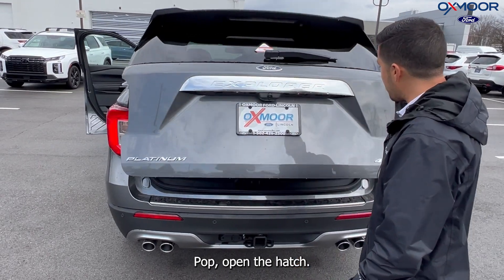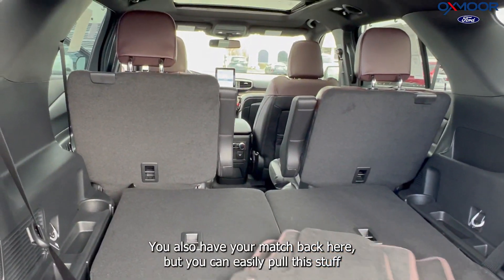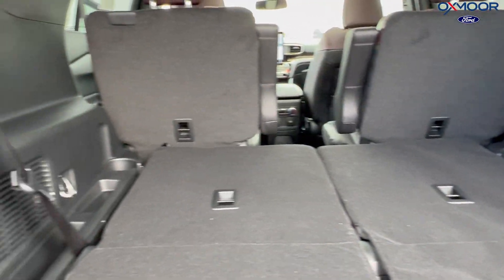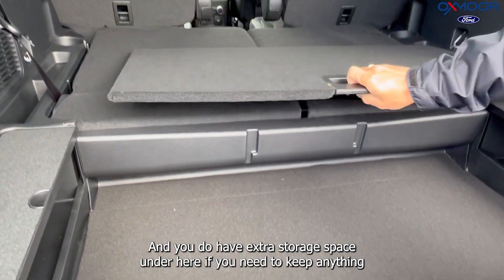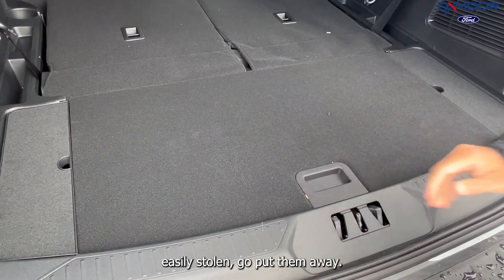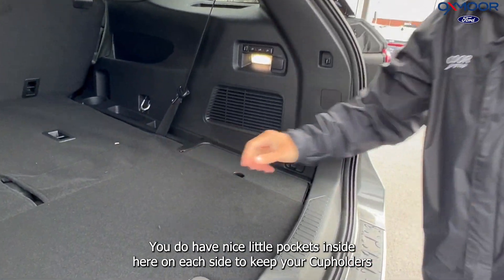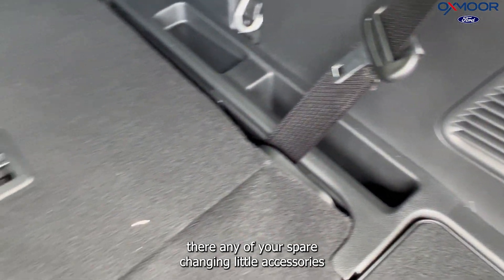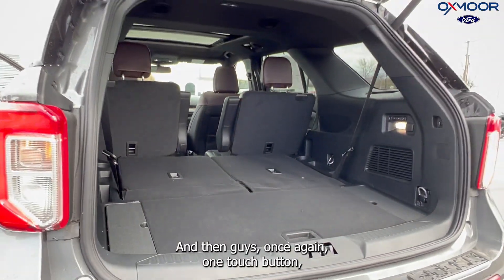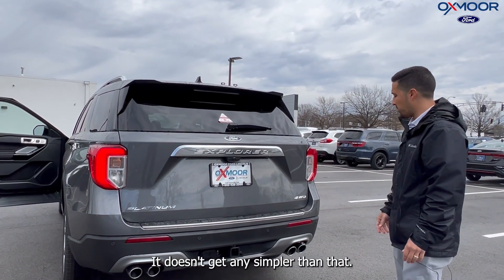Easily pop open the hatch with just the touch of a button. You've got lots of room — that third row is put down right now, but you can easily pull it right back up, not a big deal at all. You do have extra storage space under here. If you need to keep anything organized — say, like those floor mats — easily stow and put them away. You do have nice little pockets inside on each side too, to keep your cup holders there and any spare accessories as you're going along on your drive. And then, one touch of a button closes the entire thing up. It doesn't get any simpler than that.